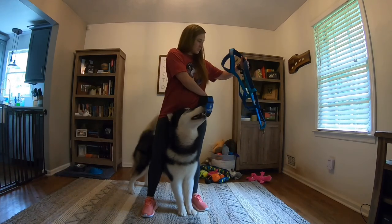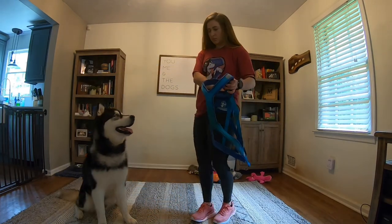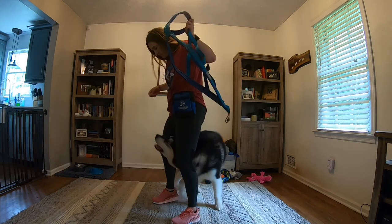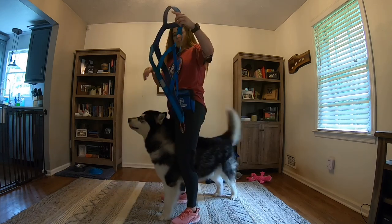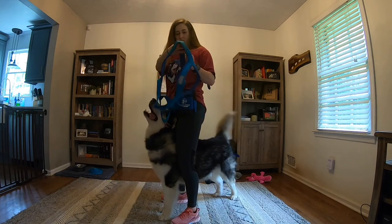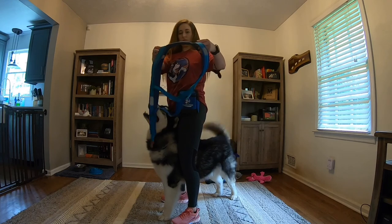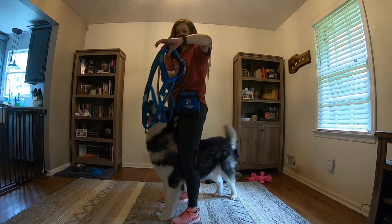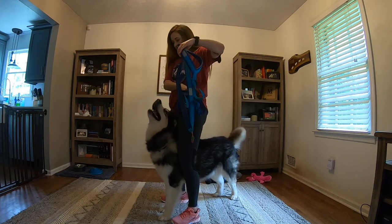With the dog underneath me, I can easily align the harness to go over the dog's head. When you are first starting out, you will want to use lots of food to help the dog learn that the harness sliding over the top of the head, both on and off, is a good thing. With the harness in one hand, you can hold the treat in the other hand, and as you slide the harness over your dog's head, you can deliver the treat.